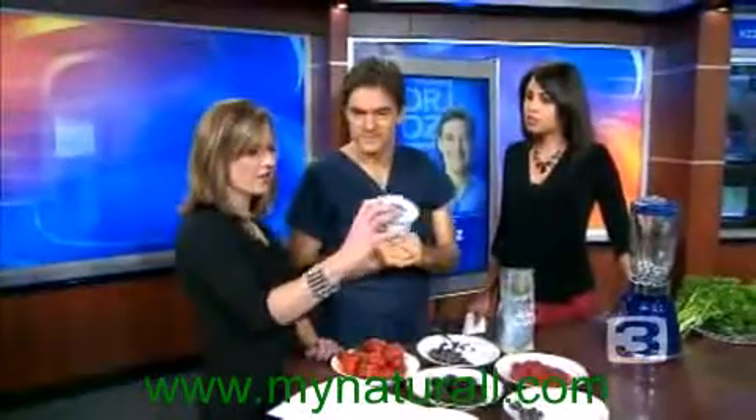My friend is a nutritionist and her rule of thumb is: if you look at the back of a product and then look away and you can't spell what you just read, don't eat it. I love that. Even better — if it doesn't have a food label, it's good for you.